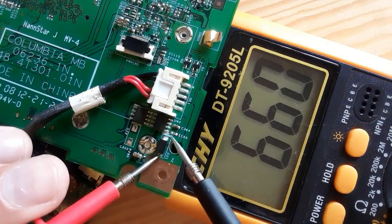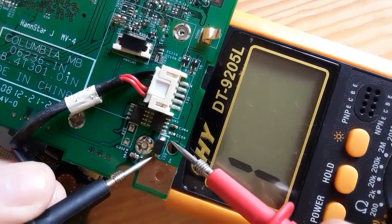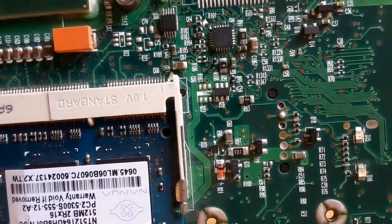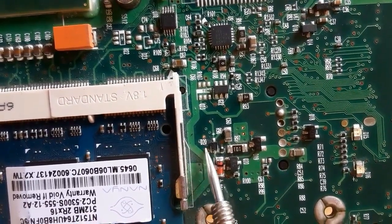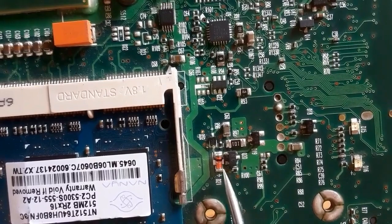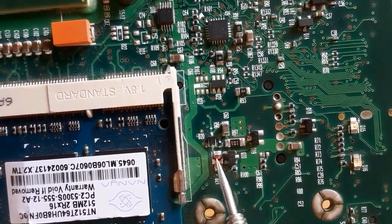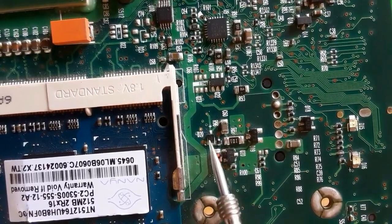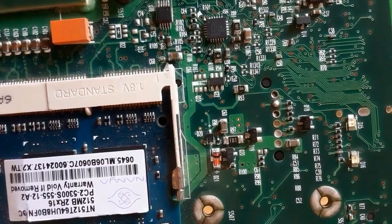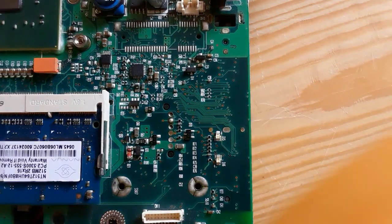If we switch to probes we will not get anything in the multimeter — means the diode is good. Hi, in this video we're going to see how to test the diodes in the laptop motherboard. As you can see, we have here many diodes — different diodes — and we're going to see how to test this kind of diodes.